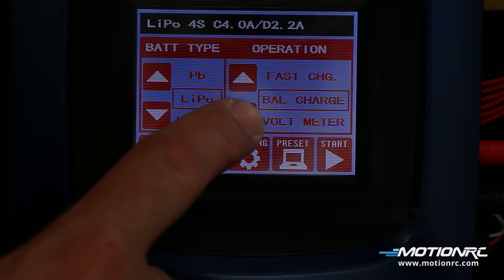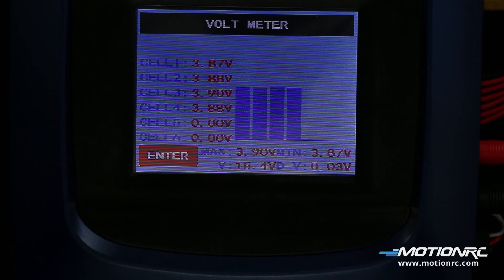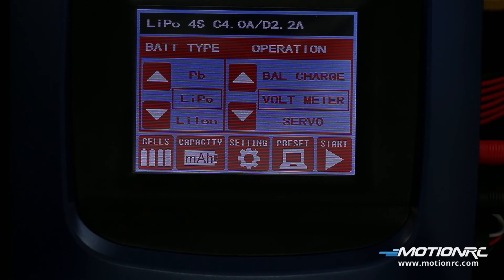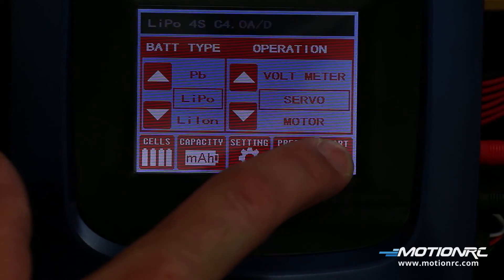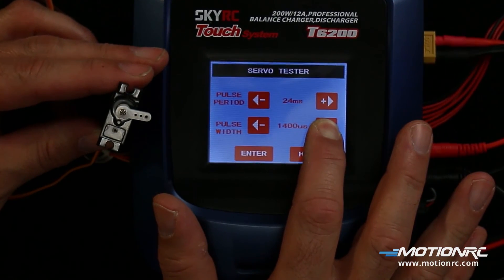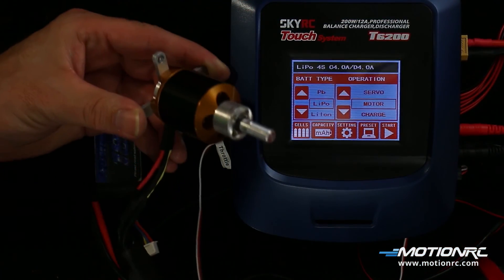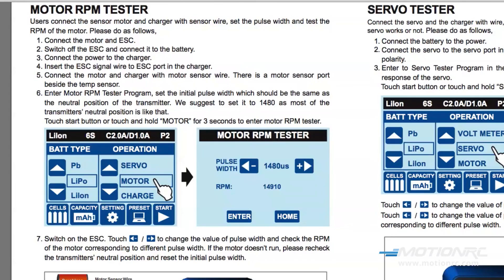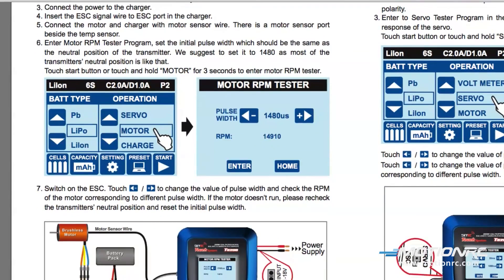The T6200 has other features available. A voltmeter will check a lithium's total voltage and give the highest and lowest cell. Nickel and lead-acid batteries will show the overall voltage. The T6200 also can check servos — plug the servo into the ESC/servo port and push start. Set the pulse period and check the response to different pulse widths. Another feature is its ability to check RPMs on motors with a sensor wire. If you don't have one, you can check the ESC at least.